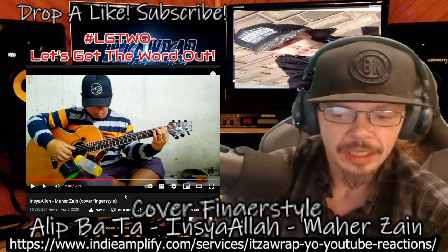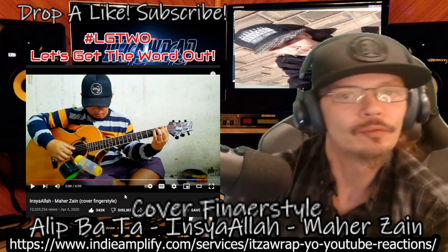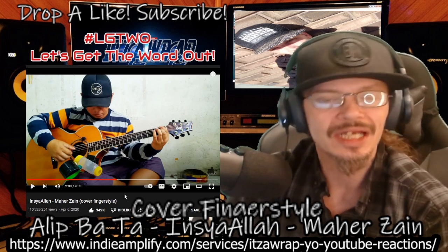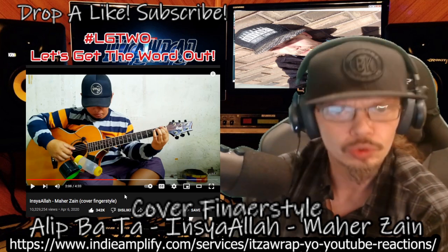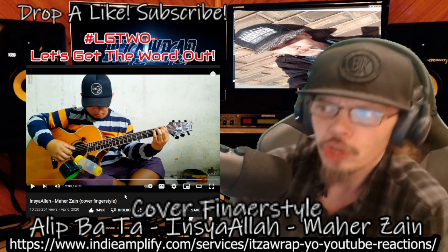Man, that was really good. If y'all don't know who Alip is, get yourself acquainted. Go to my description and grab his links, his socials, his YouTube, his Spotify. Follow. Share. The. Music.